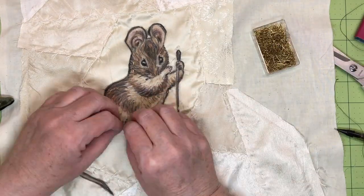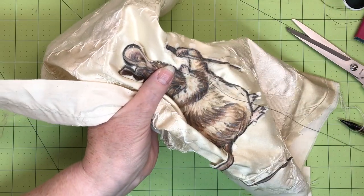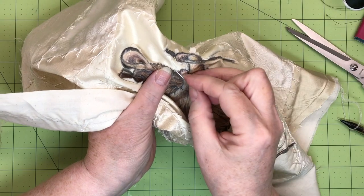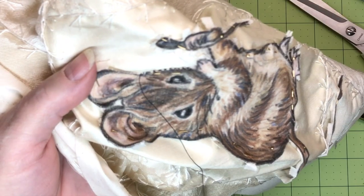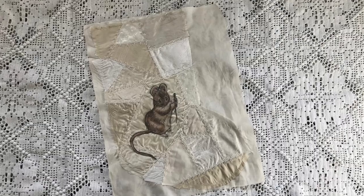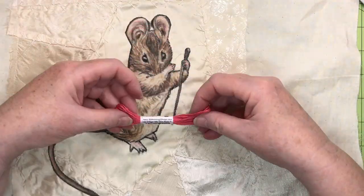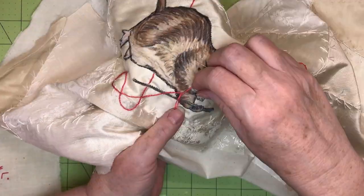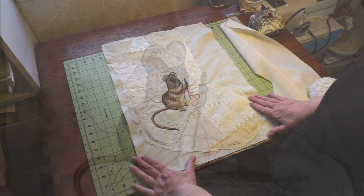Using tiny brass applique pins, I pinned the mouse in place. I used black thread and a fine needle to applique the mouse down. The black thread hides in that black line, and even if it shows, it looks like part of the design. I used teeny tiny stitches all the way around. Here is the applique stocking. Now it's time to add the cherry colored twist that the mouse is threading the needle with. Using a light pencil line, I drew the thread onto the stocking. Then, using cherry colored silk twist, I embroidered the thread with an outline stitch. Now the front of the stocking is finished.